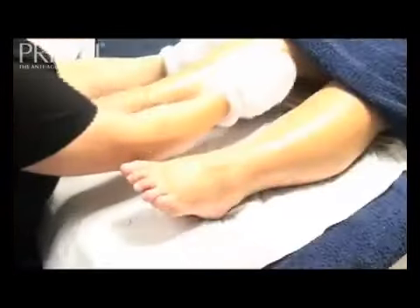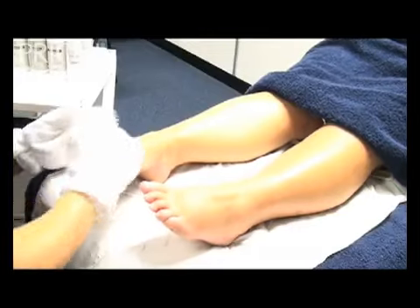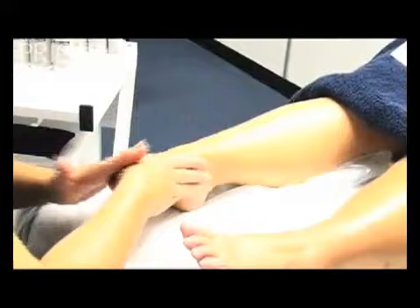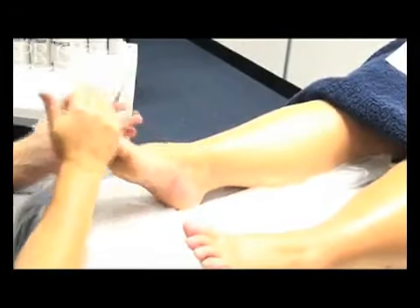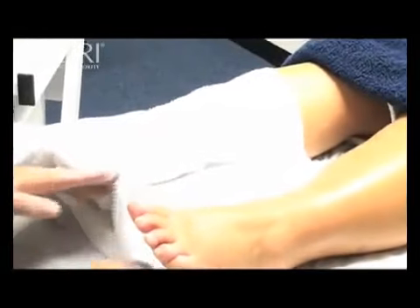When the timer goes off, remove the peel with a mitt from the towel warmer. Apply one and a half pumps of replenishing mask to the treated foot and leg, and wrap in plastic wrap or film, covering the entire leg for five to eight minutes.